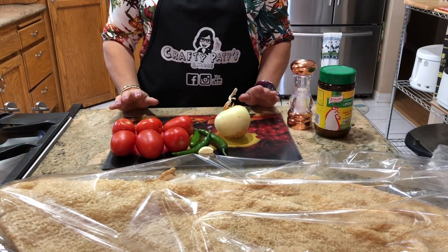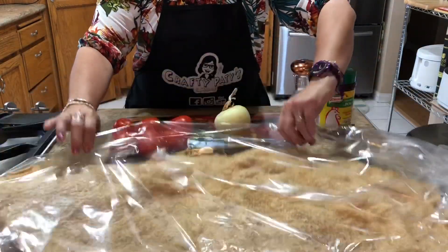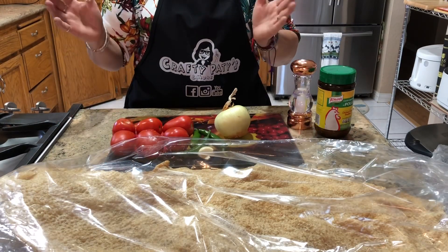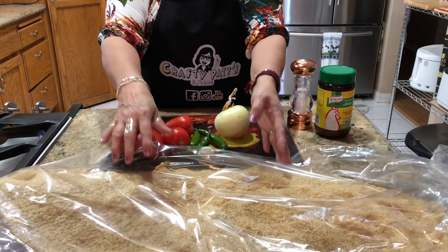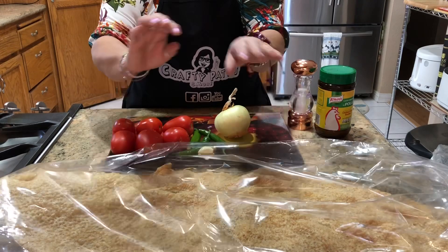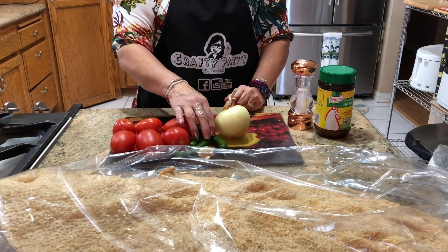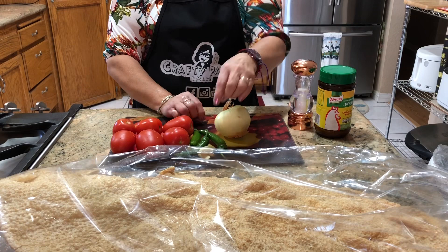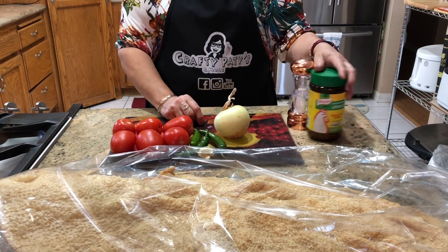Aquí tengo un pedazo de chicharrón que compré en la Marqueta. Allá en México lo pueden conseguir fresco; lo cocen y preparan en la mañana y lo van embolsando. También aquí tengo 6 jitomates, 3 chiles — aquí va a depender qué tan picoso lo quieran hacer — 3 ajos, una cebolla, sal y consomé.